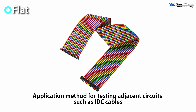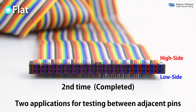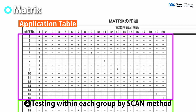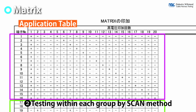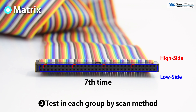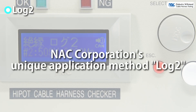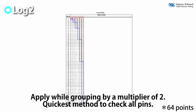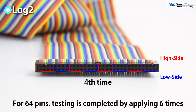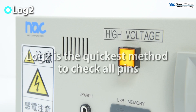Flat is for testing ribbon cables. It is intended for testing adjacent pins and is completed in two applications. In the matrix method, the circuits are automatically divided into groups and then applied. After that, the circuits in the group are tested by the scan method, and voltage is applied to achieve withstand voltage testing of all circuits. This method requires the least number of applications and is best for normal harness testing.